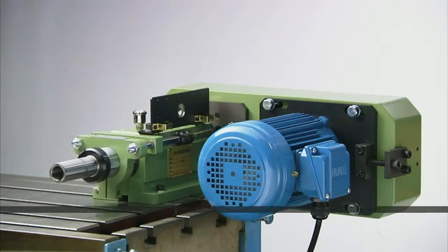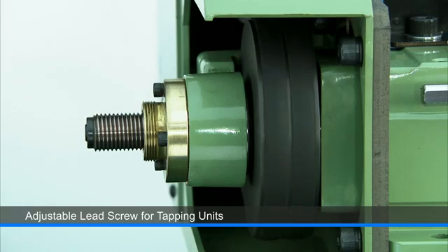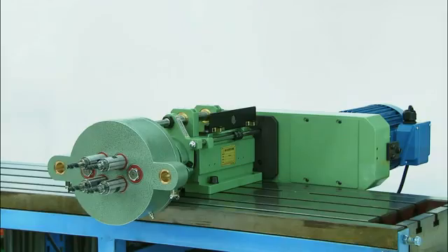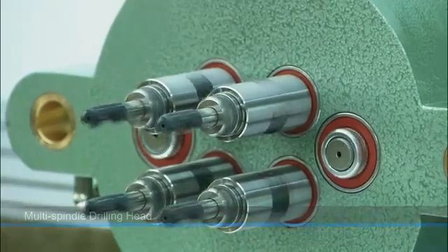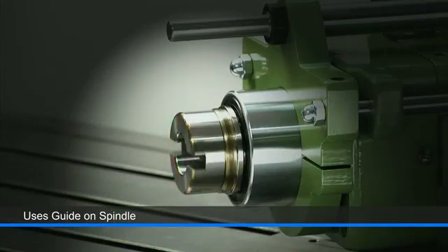In addition to the motor position, the lead screw is also adjustable to suit the desired drill or thread depth. For customers needing a special drilling head, this multi-spindle drill head option can also easily be fitted with the addition of a special guide on the spindle to maintain accuracy and rigidity.